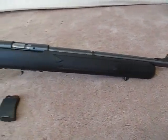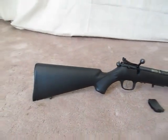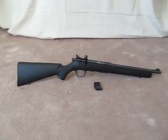Anyway, that in a nutshell is the Stevens 300F. Thank you for watching — I'm going to leave you with some clips of me shooting it.